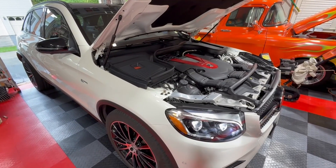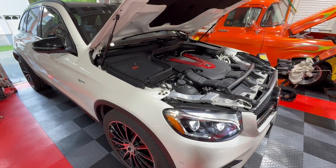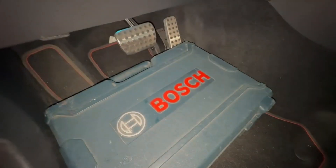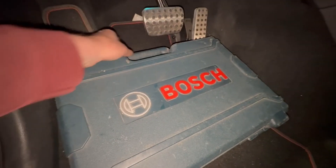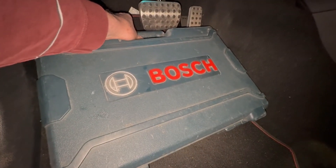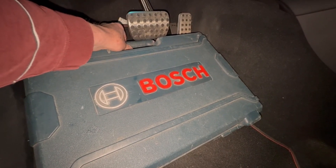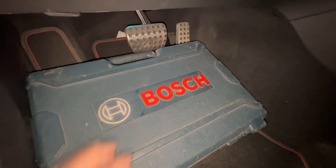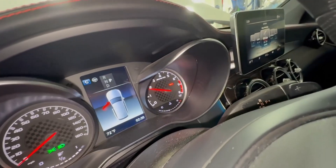Then take it up to highway speeds for about 10 minutes to blow all the carbon off. To get the car to hold 2,000 RPMs, I'm going to use my Bosch drill and just kind of wedge it in there until I get my 2,000 RPMs — which is right about there.